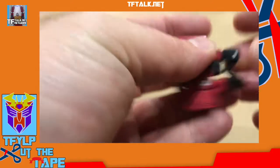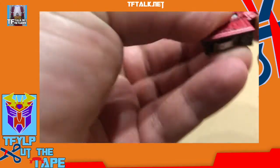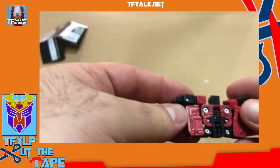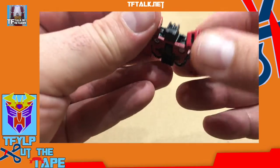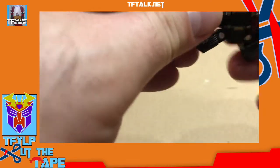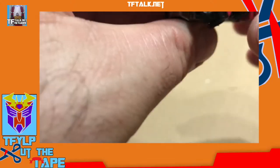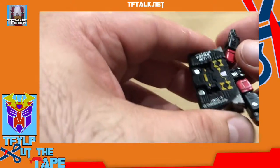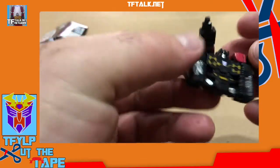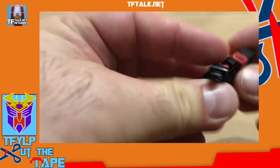This is why I don't transform things on the show — because I don't want to get stuck, and that doesn't make for good entertainment. They can only see my thumb and my hands. That's the best part of me. I don't think I've ever transformed the Frenzy — or the Rumble. Made in Vietnam. Nothing wrong with that.